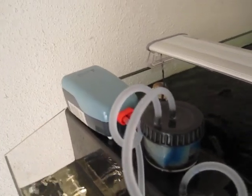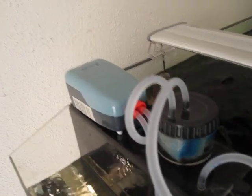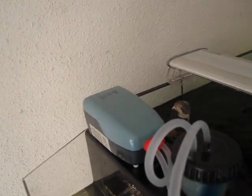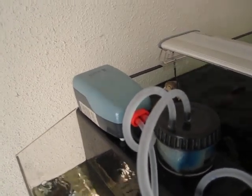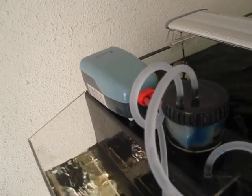A lot of people are concerned about the aqua lifter pump because they hear it breaks down a lot and stops working. That can be true, and I recommend that you have a spare — I have multiple because I have three of these overflows in operation. What I found in my experience is that they don't tend to fail so much as they get clogged and dirty.